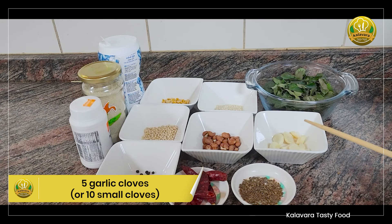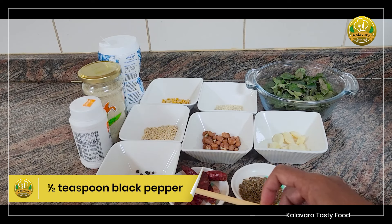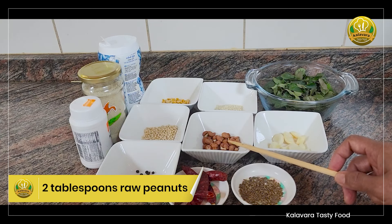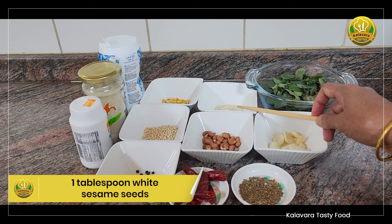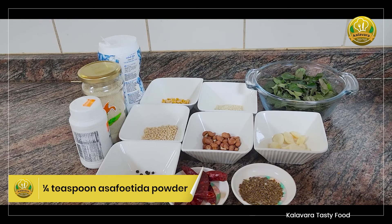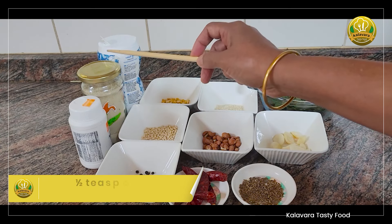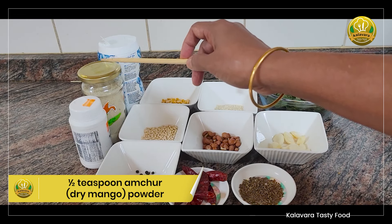6 teaspoons of jeera. 6 teaspoons of rice. 5 teaspoons of rice. 2 tablespoons of wood in a cup. 1 tablespoon of rice. You can add 1 tablespoon of flour. Put the flour in a small bowl.